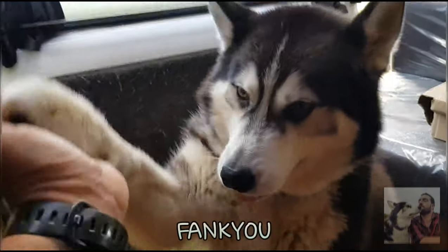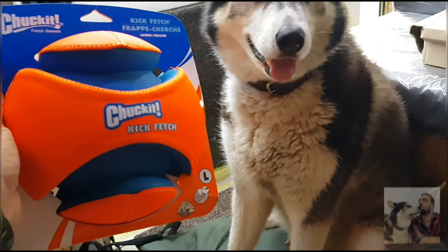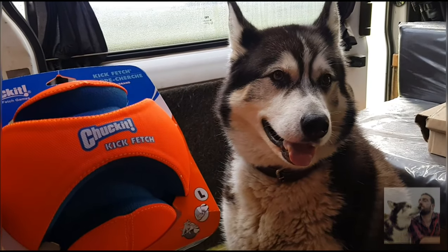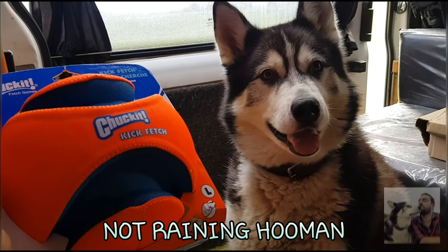Sherp, give a high five! Good boy! And another one. Good boy! Thank you very much for that, it's brilliant. I love the colour as well — that's one of my favourite colours, orange. It's cool isn't it Sherp? I can't play with it until it stops raining. Thank you very much for that.